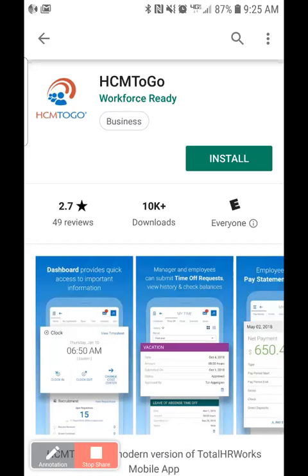Hi and welcome to BeyondPay's review of how to download the mobile app for WorkforceReady. You have two apps to choose from: HCM2Go and Kronos WorkforceReady. Both of these apps will function the same; however, HCM2Go does offer the ability to brand it to your company.